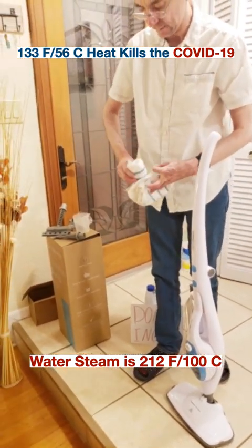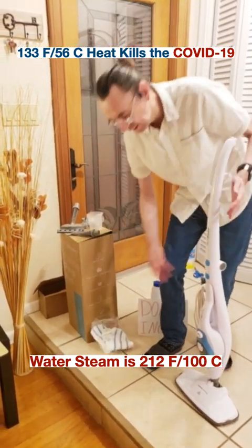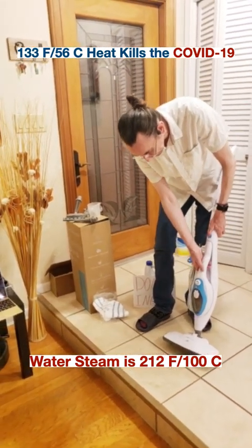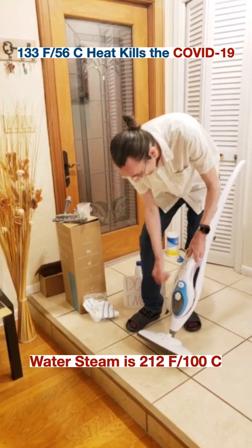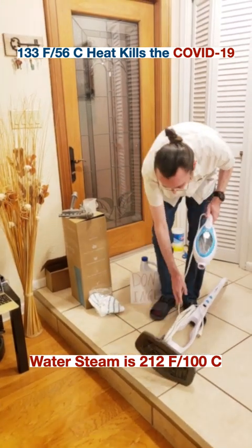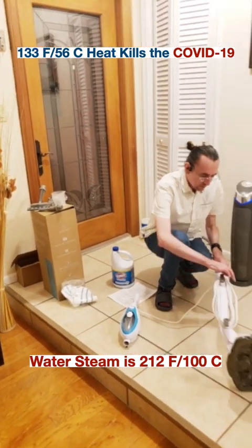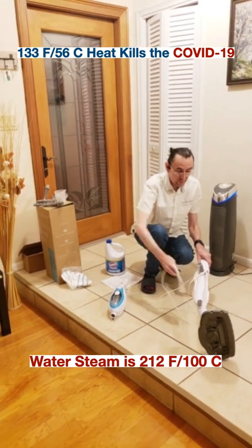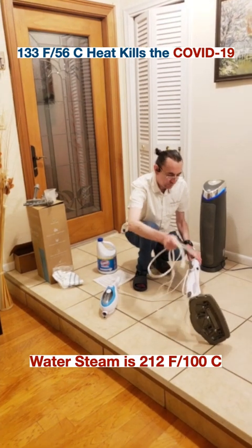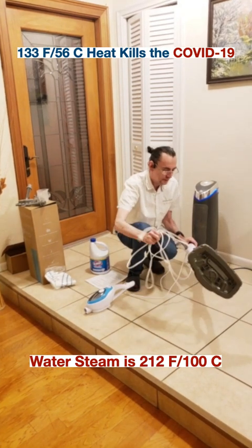And then of course you can clean this using a household cleaner. But the biggest advantage of this device is that you can detach that and use it as a sanitizing device for your house. Let me just put the cord — it has a very nice, long power cord, long enough to sanitize whatever you need to sanitize.